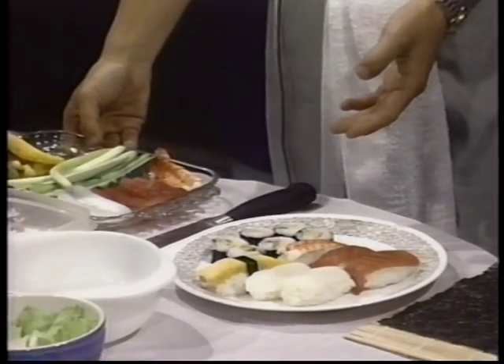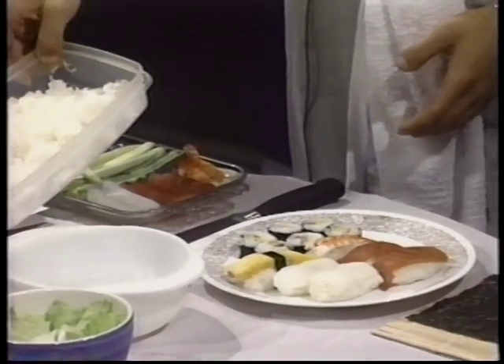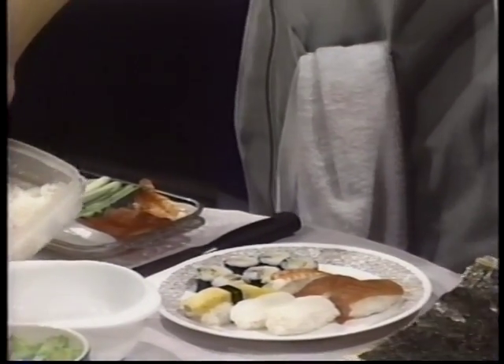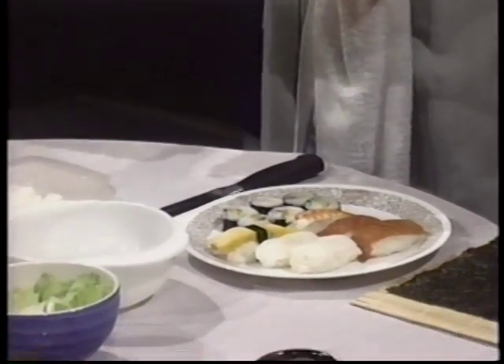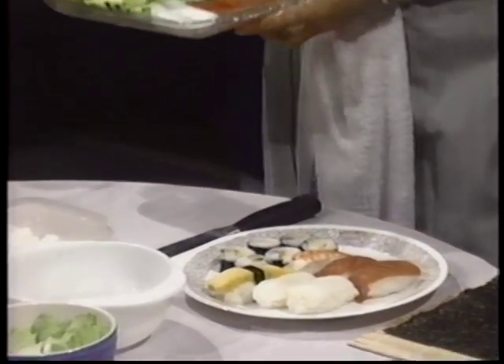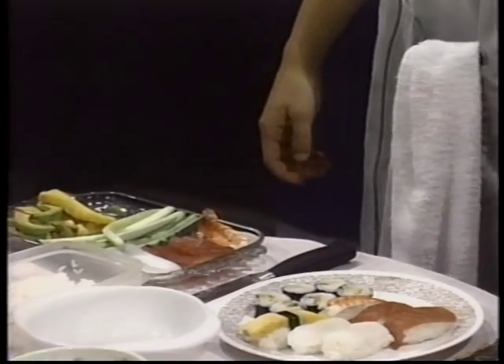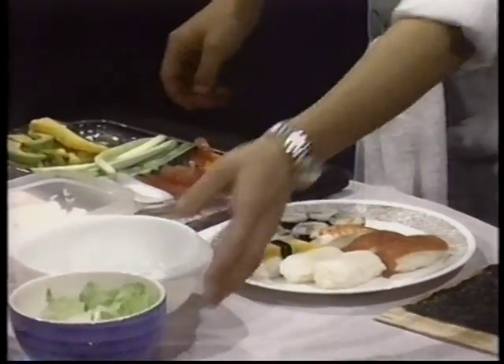And for California roll, it also uses steamed rice with vinegar, and also seaweed, and sliced fried egg, and avocado, and crab stick, and lettuce, and cucumber.